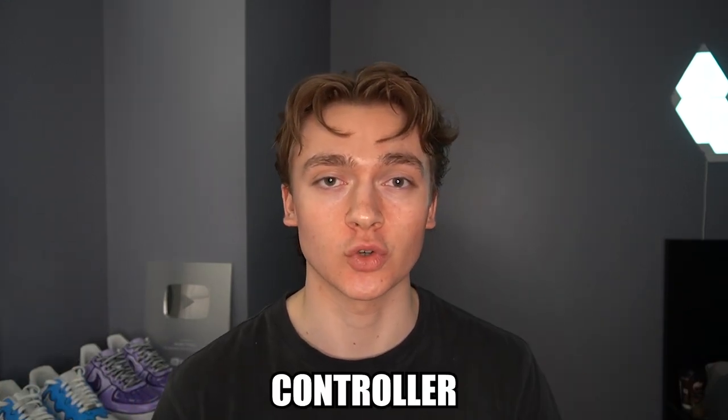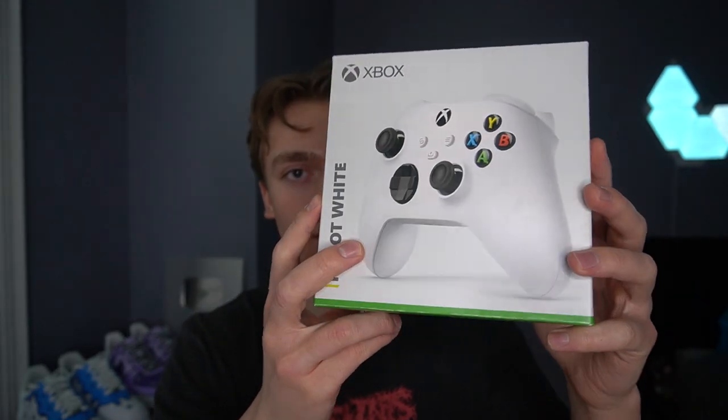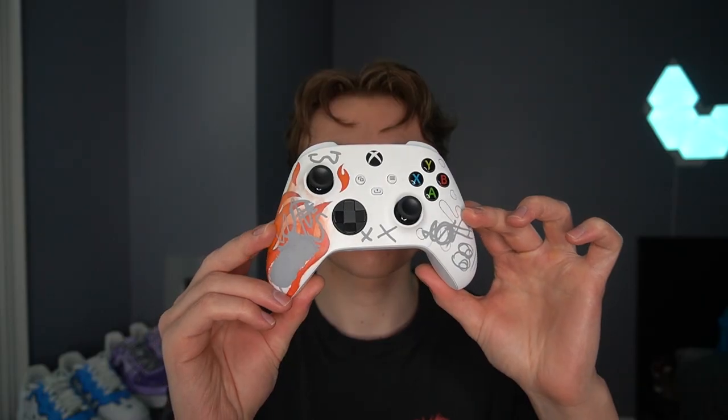Today I'm going to be customizing an Xbox controller. I tried doing this video yesterday, and you can see how that turned out, but we're going to try this again for the third time. At the end of the video, you could enter and win this custom controller. So now, let's begin.